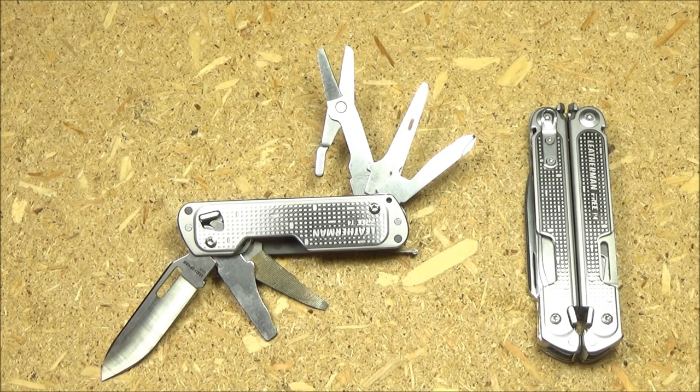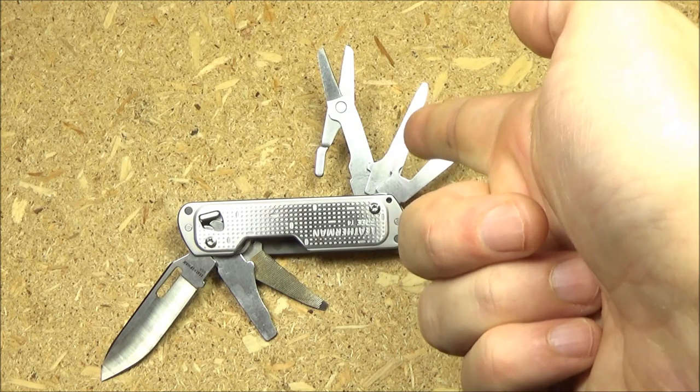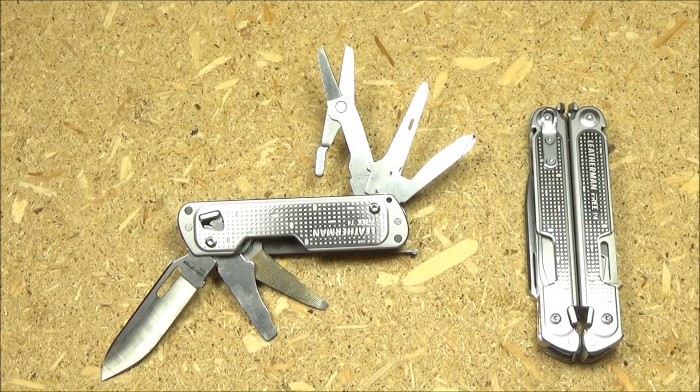So what were people not liking about this? Well, the half file — people don't like it for the same reason they don't like it on the P4. They just think it's halfway and half-assed. Another thing people did not like is the awl. They put a screwdriver tip at the end of the awl, which just looks weird. When you see an awl, you want something very pointed that can pierce. It can pierce and work as a reamer, but it would pierce better if it were more pointed. They could have just crammed in another screwdriver and given you a conventional awl.